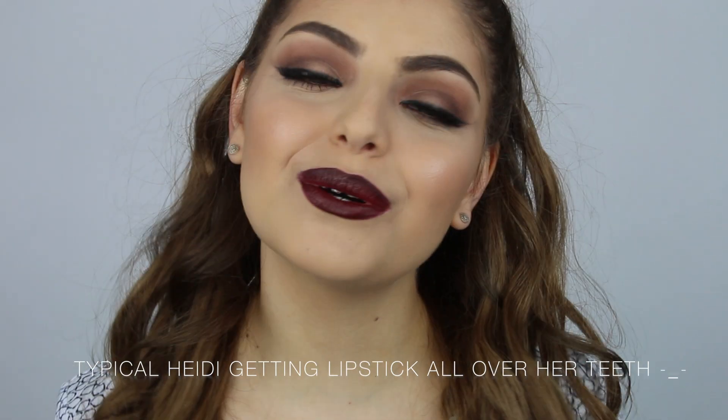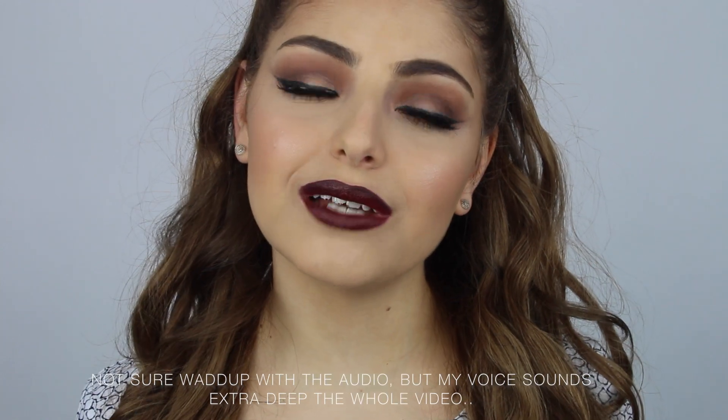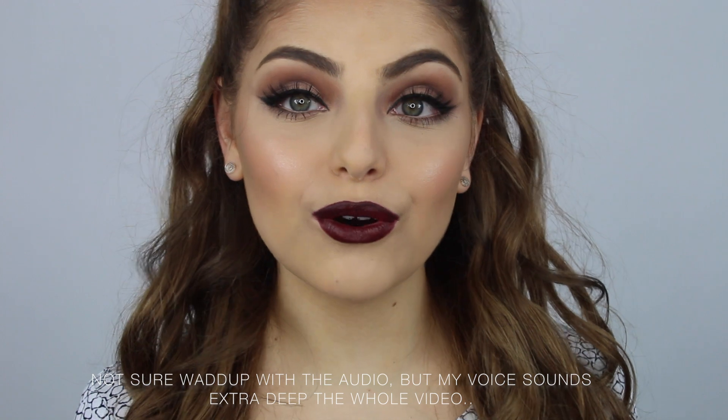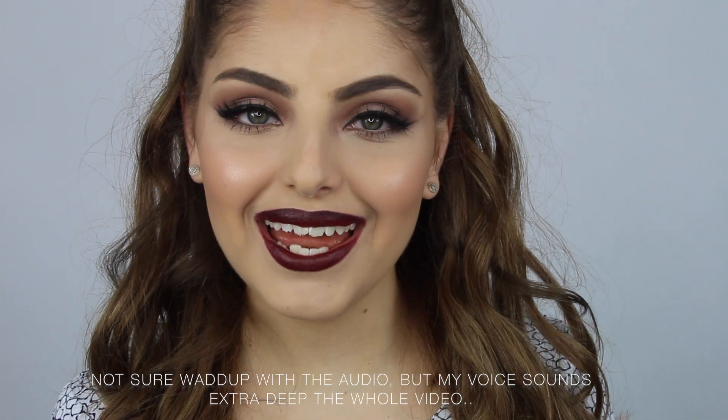Hey guys, welcome back to my channel, hope you're all doing really well. So today I am going to be showing you how to achieve this fall inspired look. I originally was going to film my Ariana Grande inspired makeup tutorial, but since this look got so many likes and comments on Instagram I decided to do this for you guys. This will be a talk-through so I hope you enjoy it.